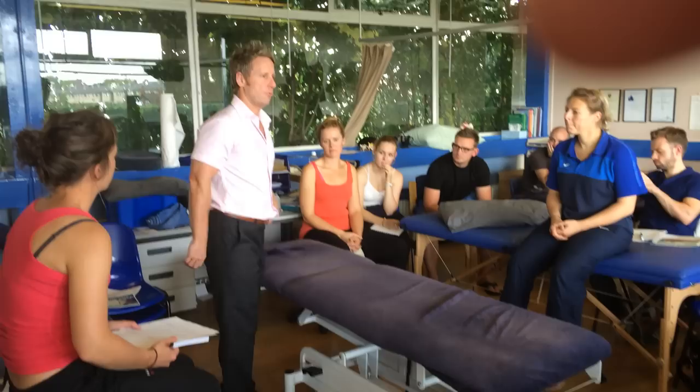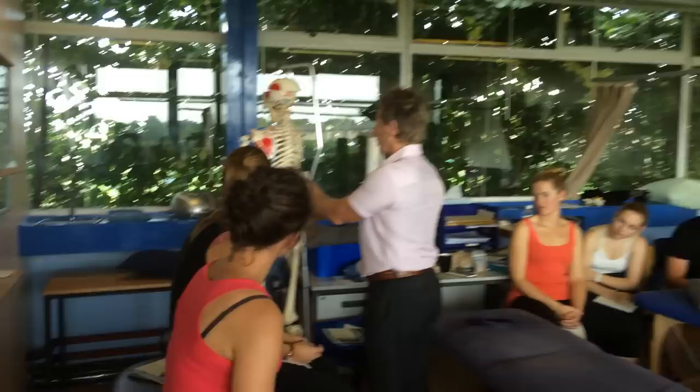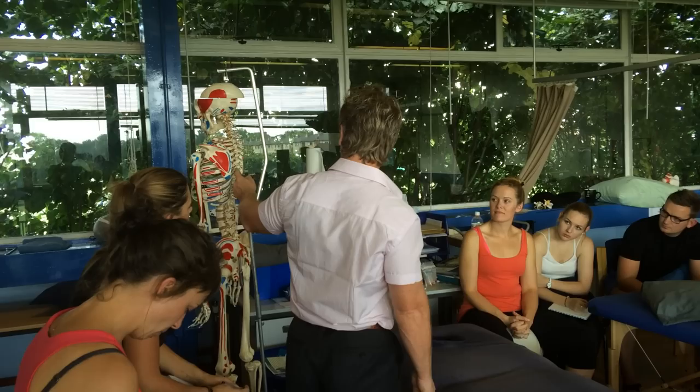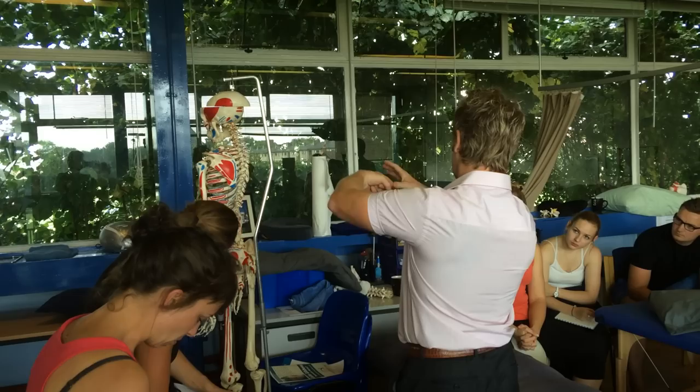Think about the type of movements of the ribs as you're breathing in and breathing out. Think about if my thumb is the rib onto the transverse processes. You've got two types of junctions: where the rib comes in onto the transverse process, you've got the costo-transverse junction, and then where the rib meets the vertebrae, the costo-vertebral junction. Underneath the facet or the TP is called a demi-facet, like a half-facet. When you're breathing in, you're raising and lowering.